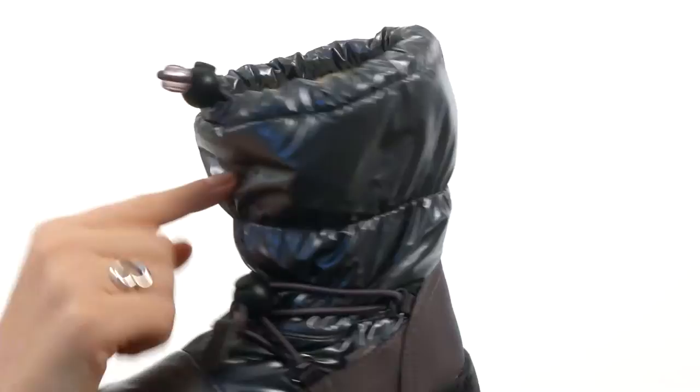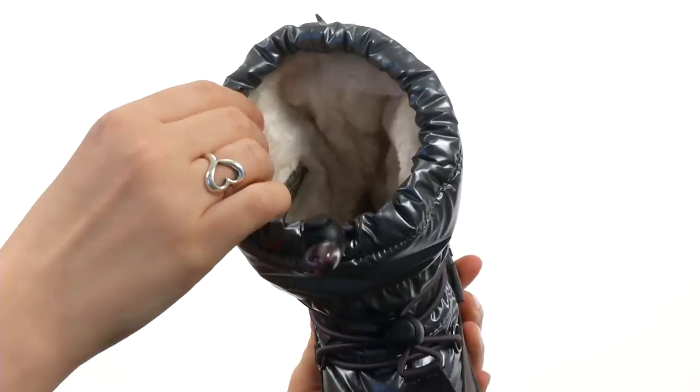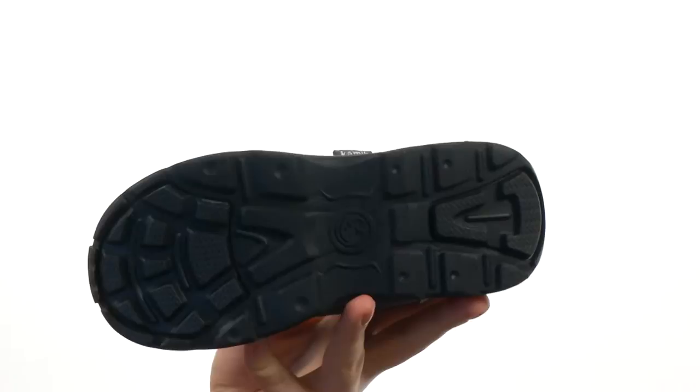Inside of this puff nylon upper, you do have foam and fleece insulation to add a little bit of warmth, as well as a fun faux fur lining. Your little one's feet are going to be so warm and toasty the entire time. There even is a little bit of faux fur on the footbed as well.